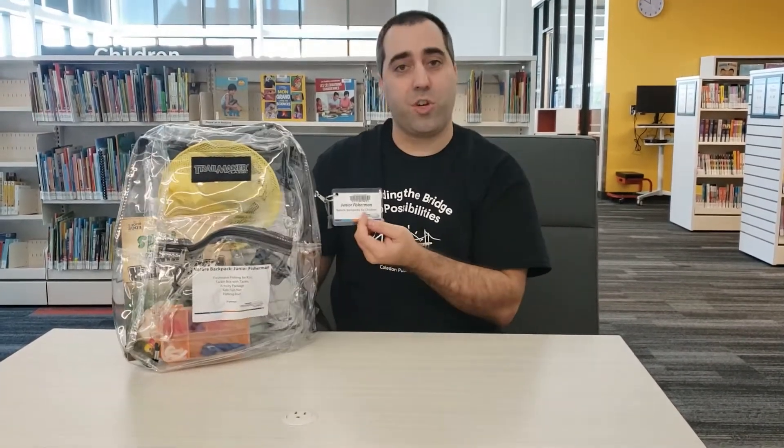Hi everybody, Leo here, New Service Coordinator at Caledon Public Library. Welcome back to another video showcasing the next theme in our Nature Backpack Series, Kids Backpack Series. This is Junior Fisherman.